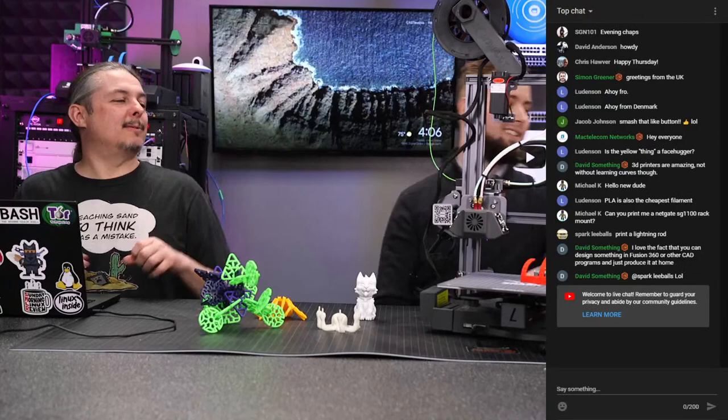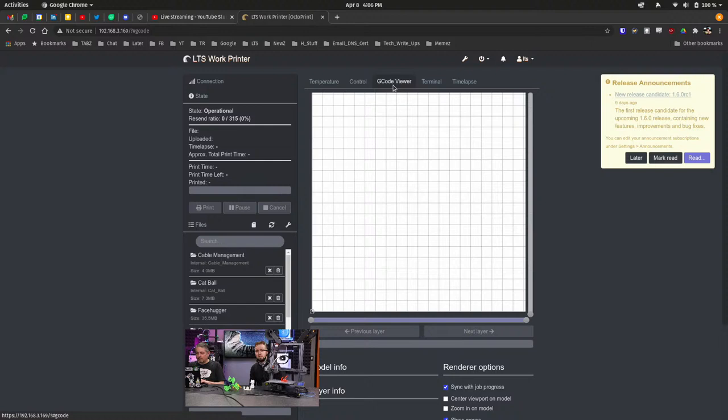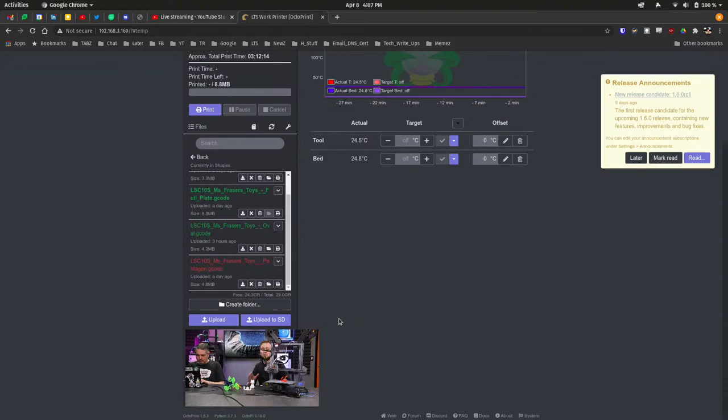We have OctoPrint set up. If you're not familiar, it's a Raspberry Pi that talks to the printer, controls it, sends and manages print jobs. On their own, 3D printers aren't very smart — they just get commands like 'push out a little filament, move to this spot.' OctoPrint handles file storage and lets you inject codes mid-print, pause, and restart.